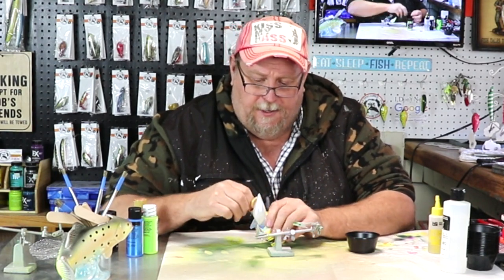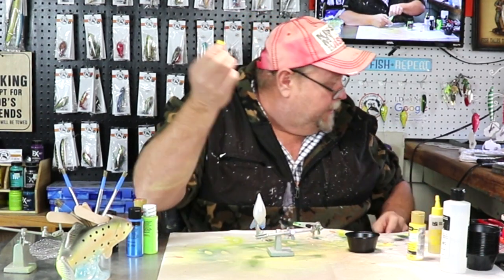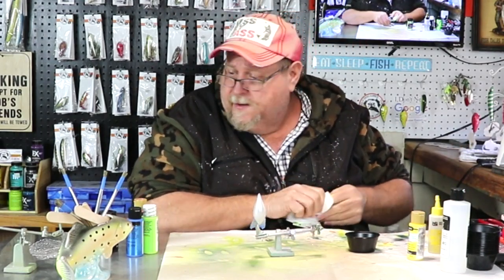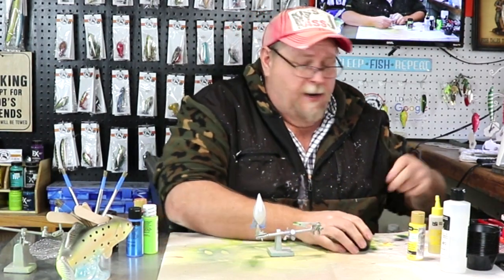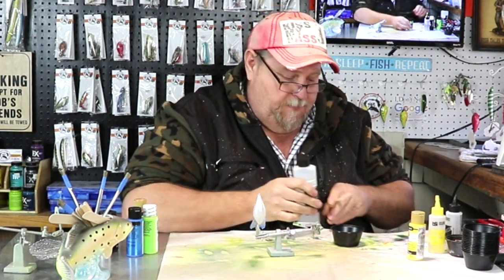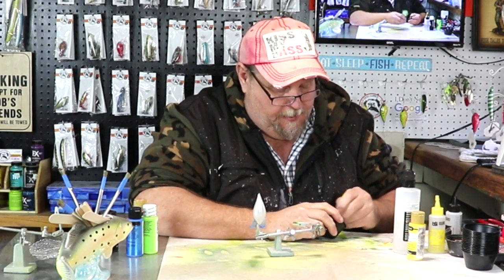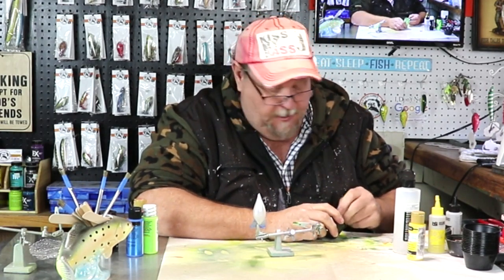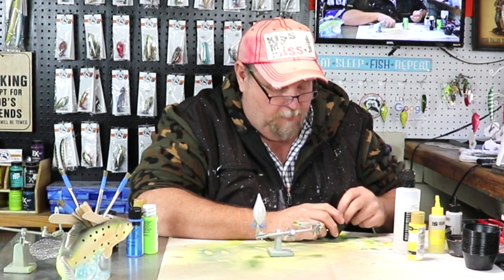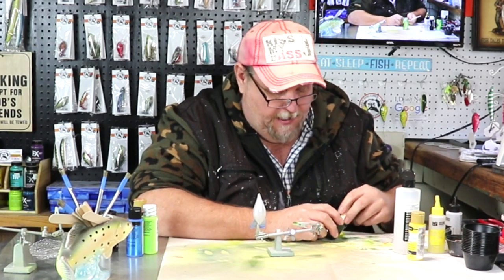The first color we're going to be using is a bright yellow and we don't need very much of that. Got a little bit on my finger there but that's alright. So we're going to start with our bright yellow and thin it out. Today we'll be spraying with an Iwata HPCS brush and we're going to be using five different colors on this bait, and then we're going to wrap it and come back over our wrap with a metallic black. So let's just boogie and get her done.